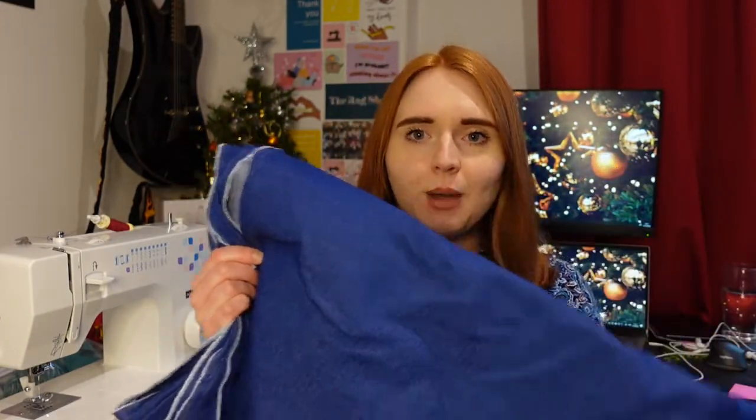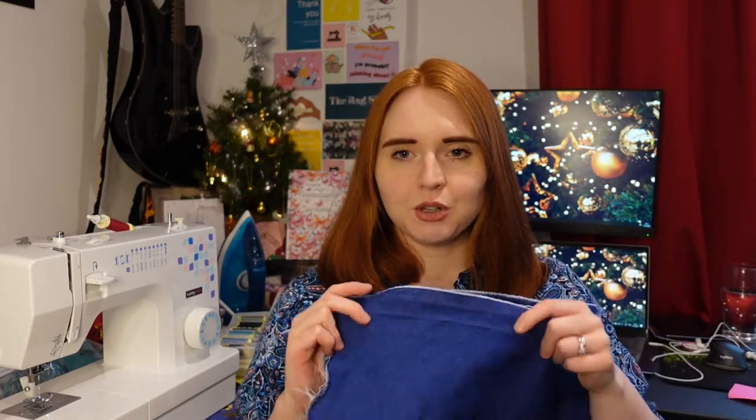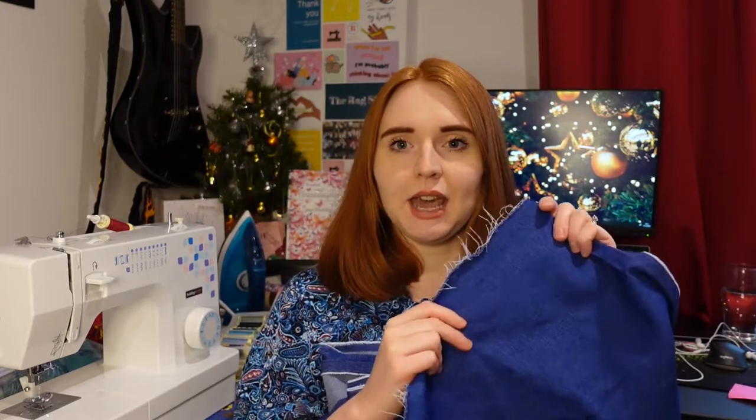I've bought some more fabric lately — even though I always say I'm not going to — but it was the sale. One of the things I bought was this stretch denim-type fabric from Rainbow Fabrics. This is the first purchase I've ever made from them. I always check out their drops but things go so quickly when released. This was in their Black Friday sale, down to about £5.30 a metre — a real bargain. It was listed as River Island Deadstock Heavy Chambray.